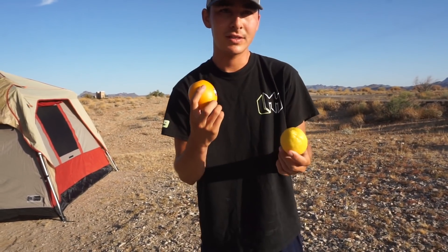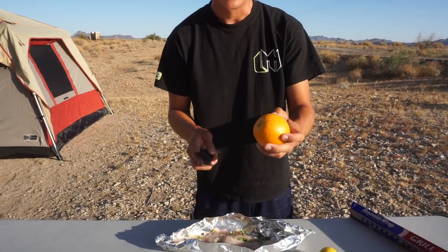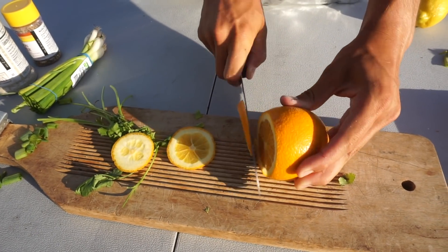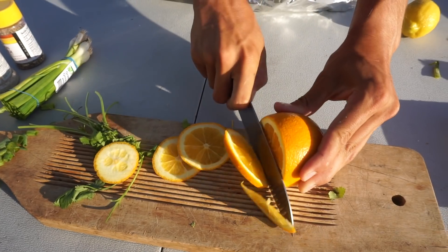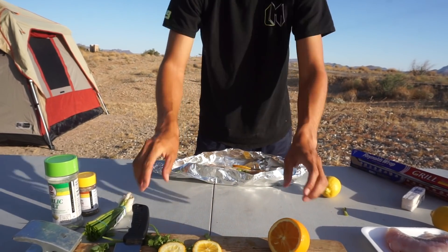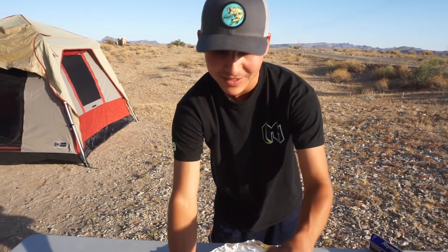Now you need your citrus. We've got some lemons and oranges. You could put pineapple in it, peaches — really whatever you want. I'm going to cut this orange into slices: there's a slice, there's a slice, and there's another slice. I'll cut a couple more. Same with the lemon — we're going to cut the lemon into slices as well.